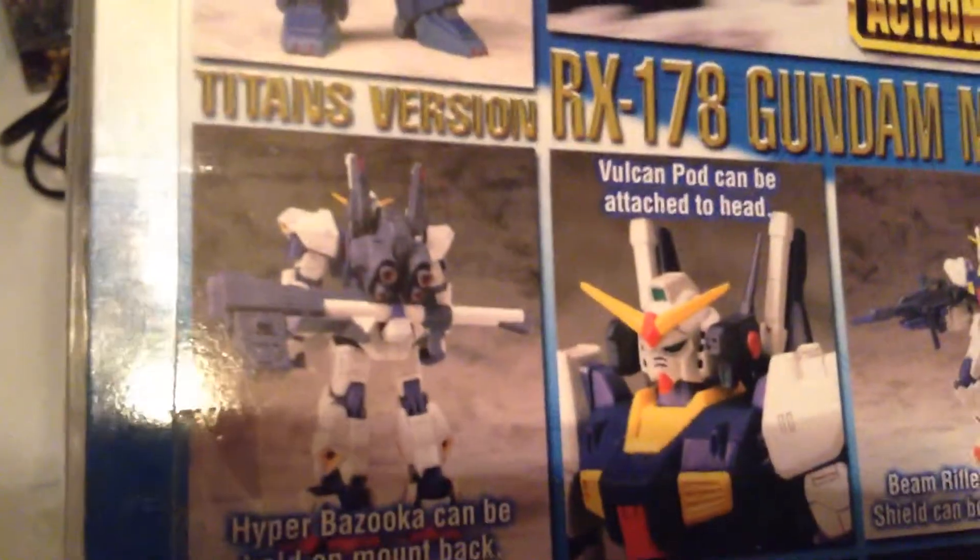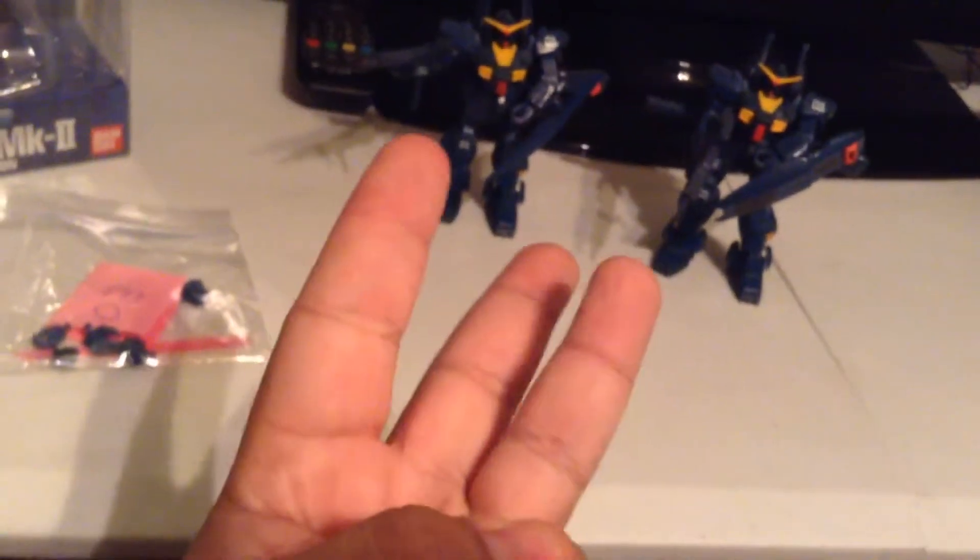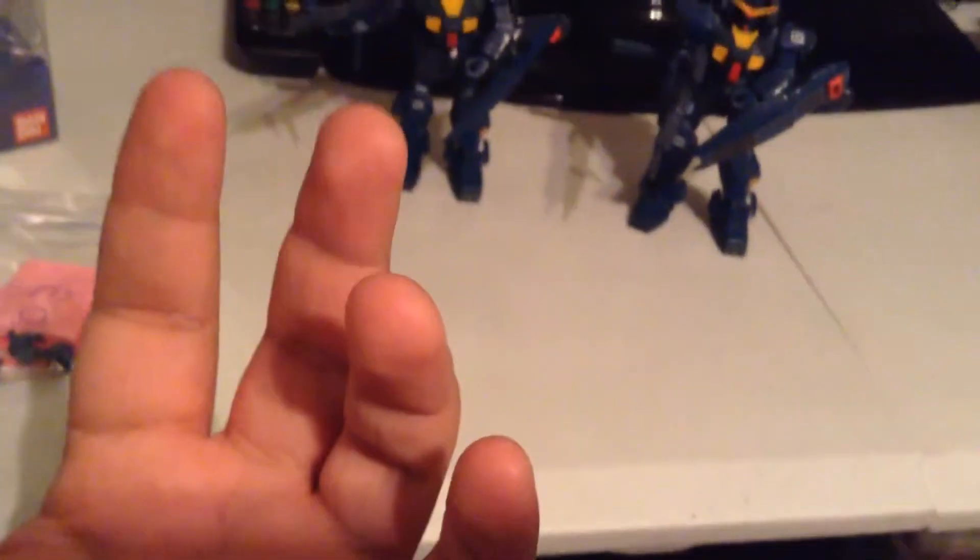They look really cool, really cool figures. The Titans version looks really awesome. You could kind of army build these guys — there are three different unit numbers: one, two, and three. I have units one and three. I don't have two because it's just kind of odd, you can't find it too often. Units one and three were cheaper than two, so that's why I have these guys.